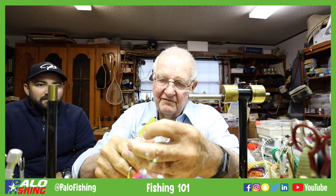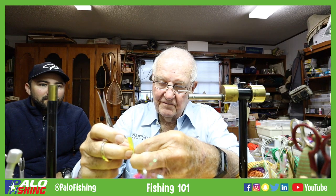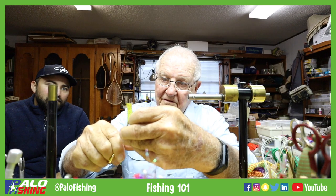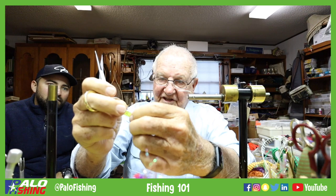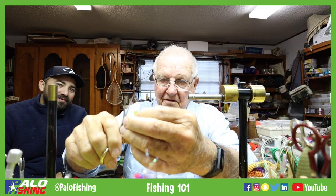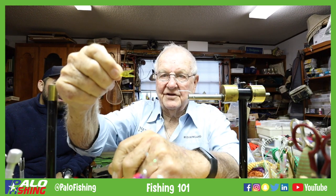I'm going to take and cut a V on it like that. I'll just make a V in it — like so. Now we're going to taper this to go on the hook, and that's going to be our tail right there.